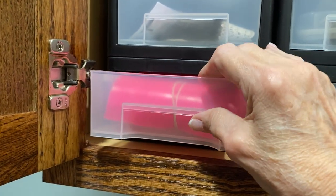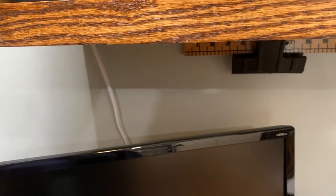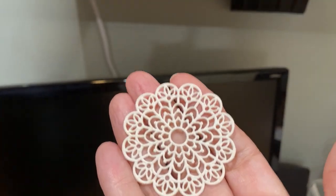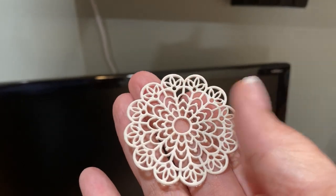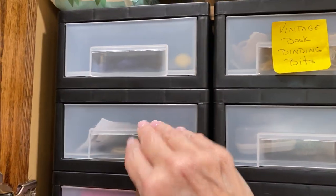The silicone mats were originally for fondant — you use silicone caulk and you can make plastic-like lace shapes that you can use to make images on your coffee-dyed paper. One day I might show you how to do that.